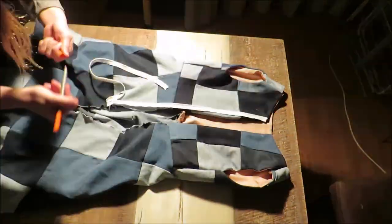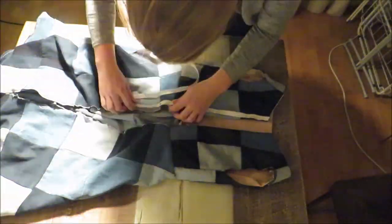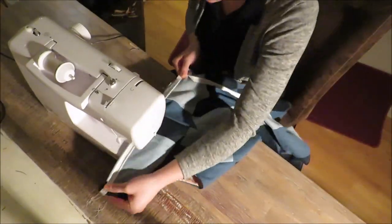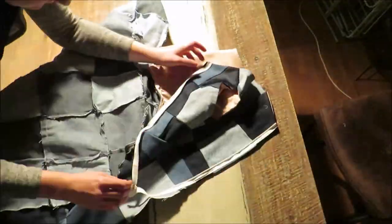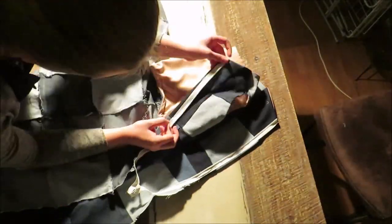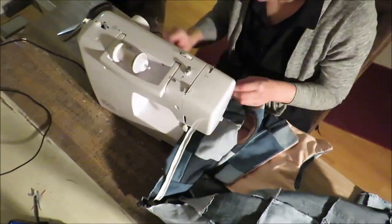What I had left to do was install the zipper and close the skirt. As it was already dark and I don't have professional lighting I didn't film this part that well, so I will link a video down below where I install a zipper with a lot of explanation in a similar dress.